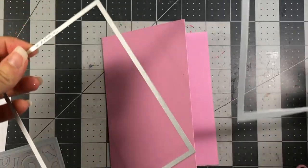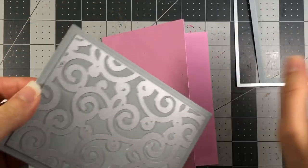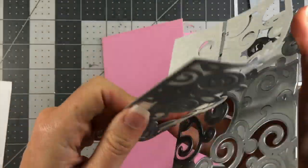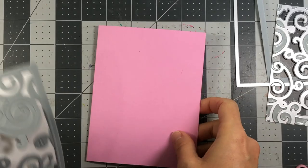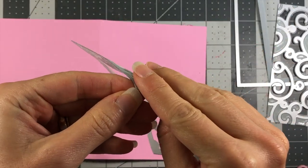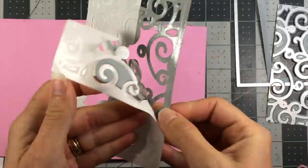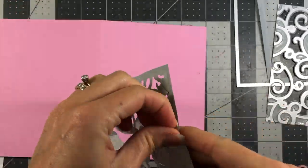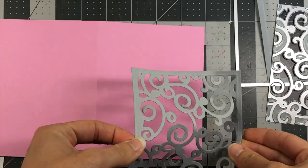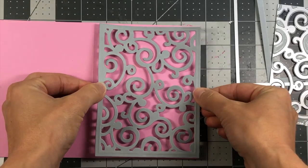When that comes out of the die cut machine, just take the rectangle off and peel your swirl background away from the background die. Peel off your double-sided adhesive, and then this piece will go directly on your A2 size card panel.